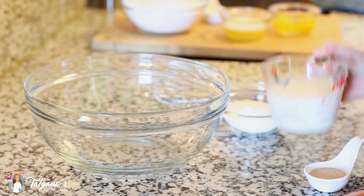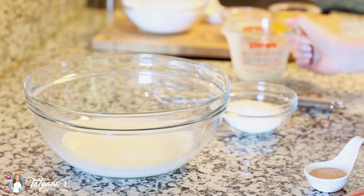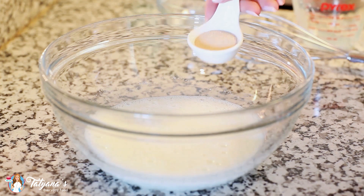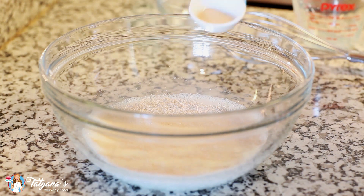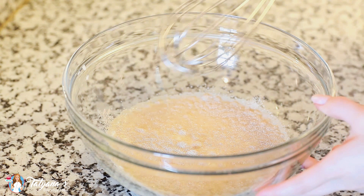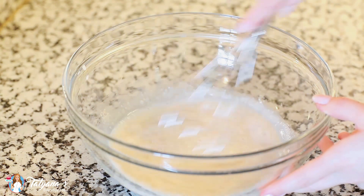Into a large mixing bowl I'm going to pour in one cup of warm milk. I just heated it up in the microwave, and I'm going to sprinkle in half a cup of white granulated sugar. I'm going to sprinkle in two and a half teaspoons of dry active yeast just over the top, and then allow this to sit for about five minutes. After five minutes you can see that the yeast is already starting to proof, so I'm going to give this a quick whisk and then start adding the rest of my ingredients.